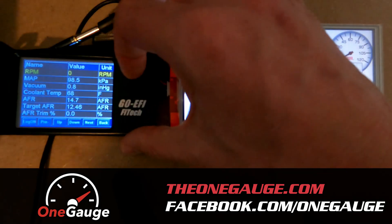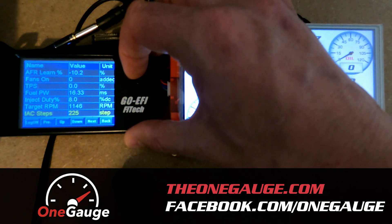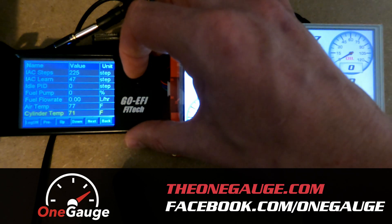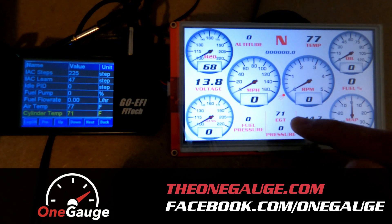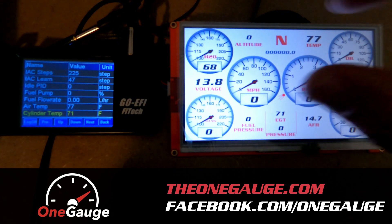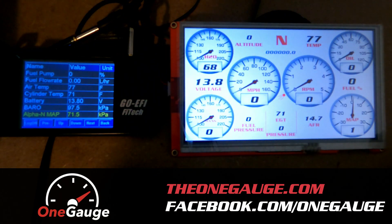If you scroll through some of these different Phytec settings and readings, of course they're going to match up — the information is coming directly from the Phytec. Air temp is right here up in the top right. Cylinder temp I have set as EGT down on the bottom. And then your battery reading is 13.8.